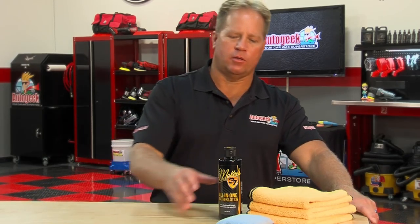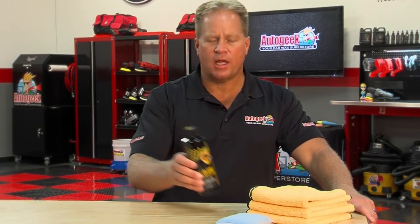McKees 37 All-in-One Leather Lotion. This product will clean, condition, and protect in one step. It's safe for leather, vinyl, and plastic.